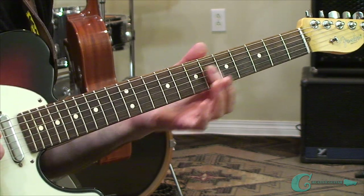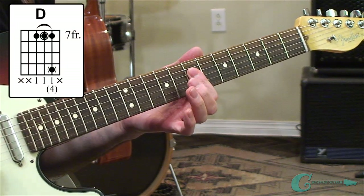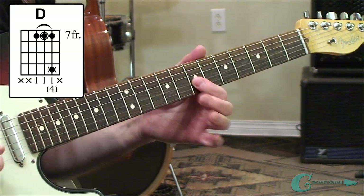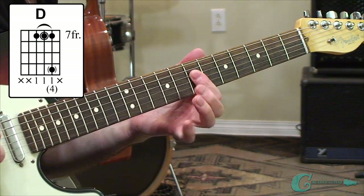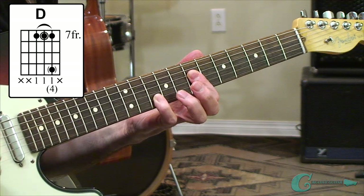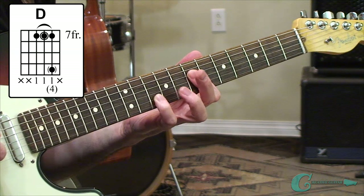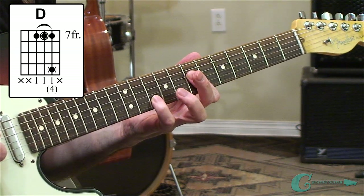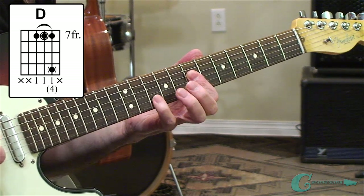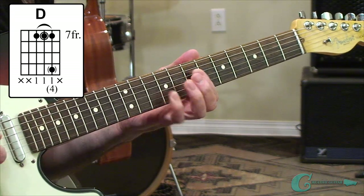For the D chord, we're going to have a bar at the seventh fret covering the fourth, third, and second guitar strings. We have an A, a D, and an F sharp up top. The D is on the third string seventh fret. We can add an extra note — an octave of A — as an option, but it does block out the chord's major third, which is the F sharp. So if you add it, you may want to use it for a melody line and then take it off.